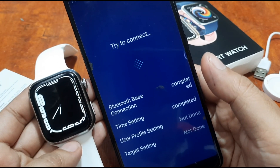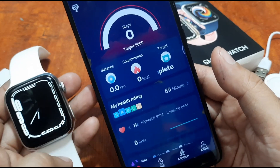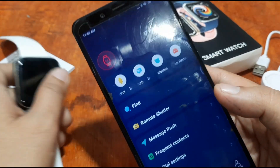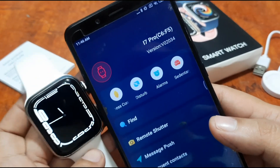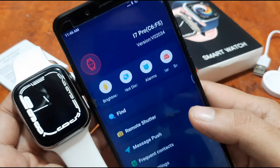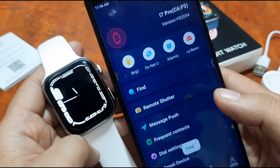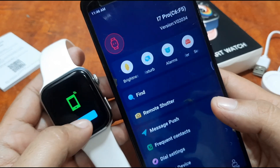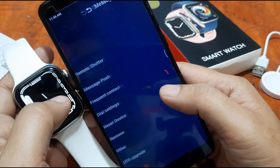Connection completed — Bluetooth-based connection, time setting, and user profile sync happened very fast. We've successfully connected the i7 Pro Max smartwatch to the HiWatch Pro support app. The Find feature works as well.